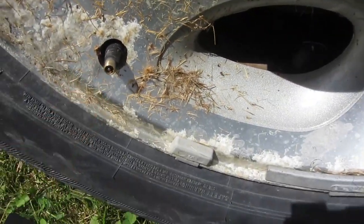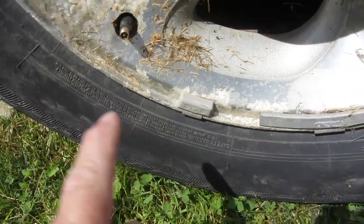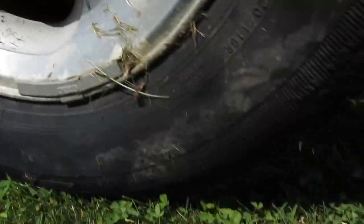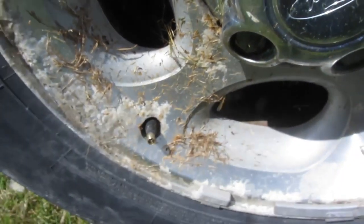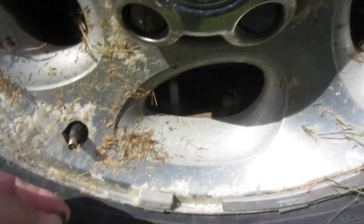We're going to take this core out and put a new core in. We've got our core tool - all you do is stick this in here, spin that out, grab a new one, pop it in, spin it in, tighten it, and it should be done. I'm by myself so you're not going to be able to see it. And just like that, in a matter of a few seconds, we've got our core replaced. No more leaks. I'll call that a success.